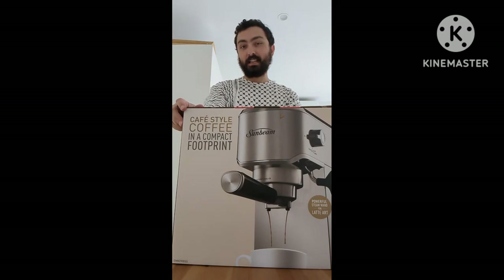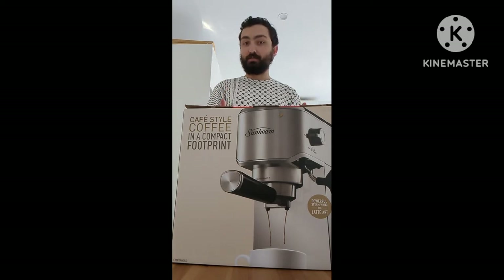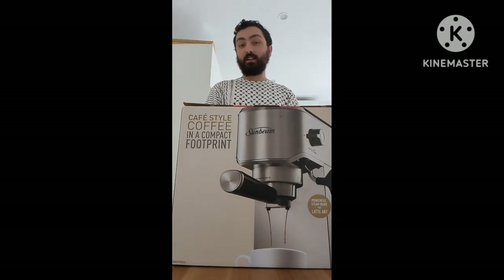Today we'll be doing an unboxing of this Sunbeam coffee machine. I actually tried this machine at a close friend's place, and I was actually pleasantly surprised and impressed by the steam wand.